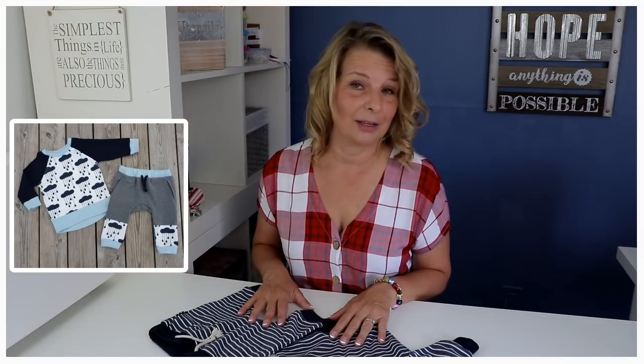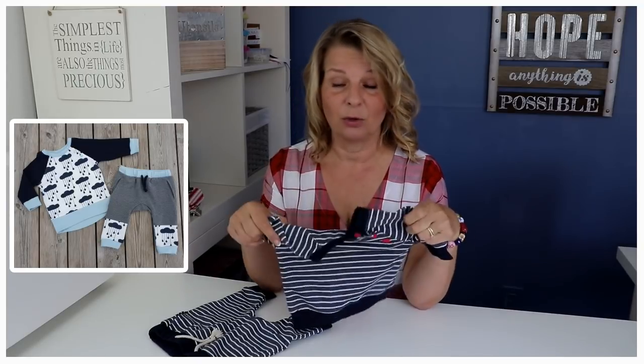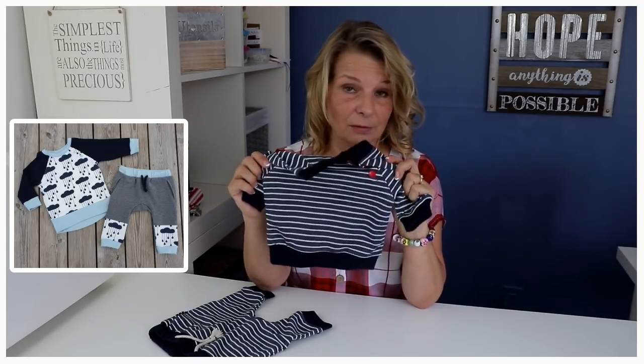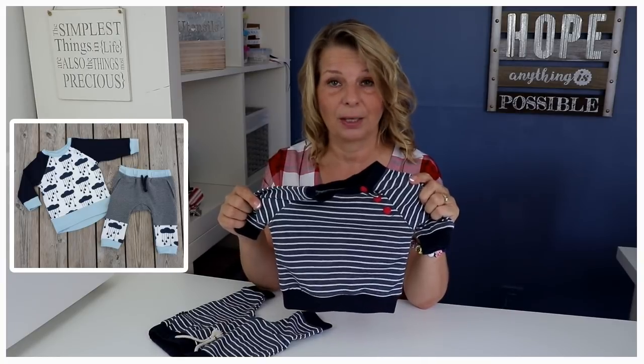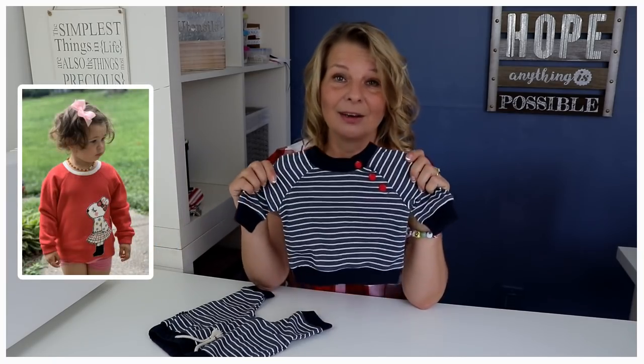Let's have a look at what fabrics are suitable for this. Here I've used some sweatshirt fabric which is really cool — it's only two-way stretch and not even that much. You don't need a lot of stretch because it is really big. You should not use woven fabric with no stretch; that will not work. It is a raglan sweatshirt. You can go wild — you can use heavier sweat fabrics or heavier knit fabrics — but you shouldn't use woven fabrics or very lightweight fabrics.